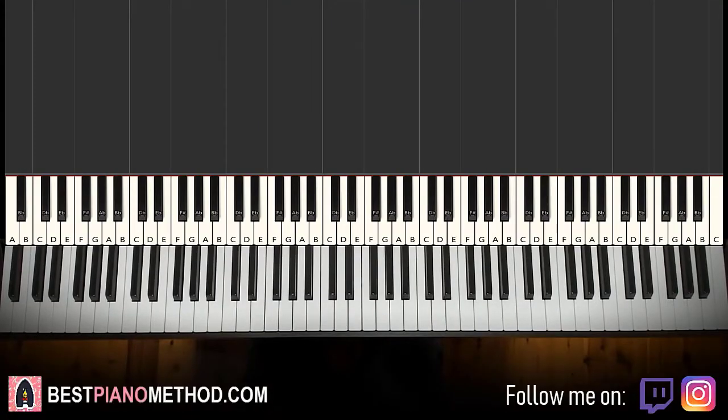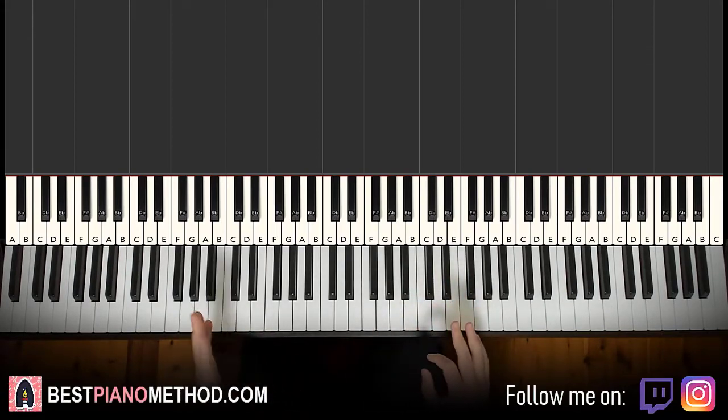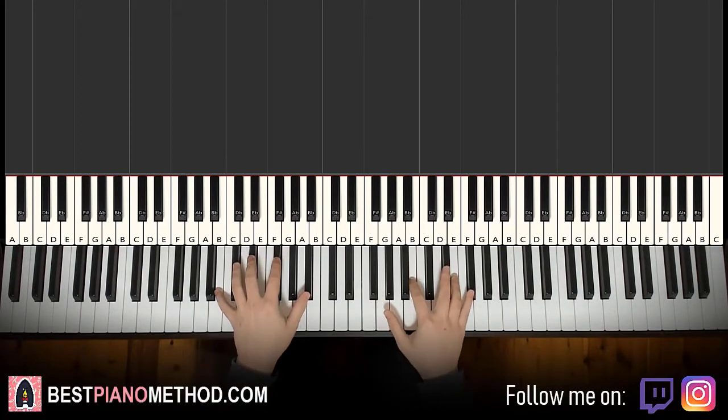Hello guys, this is Amos Doll Music and in today's lesson I want to teach you how to play Giant Steps by John Coltrane. I'll be teaching you how to play the main melody and chords. So it goes like this — a lot of fast changing chords, pretty much every melody is matched with a chord. So it's good for practicing chords for this one. Let me give you a preview before we start learning it.